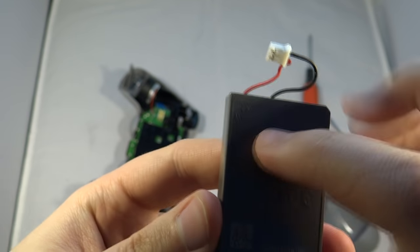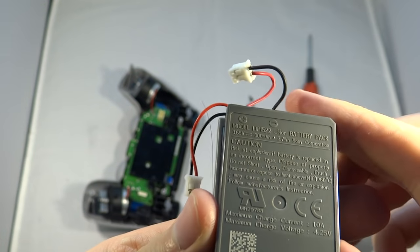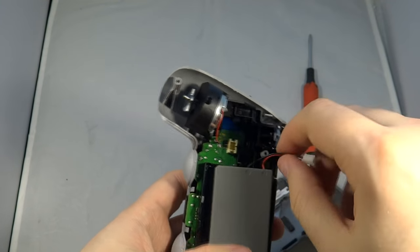The reason you might want to replace the battery is that the original is only 1000mAh. A replacement battery you can buy on eBay very cheaply — this one is 2000mAh, so it's twice the capacity and exactly the same size. There are multiple sellers on eBay; just look for 2000mAh.